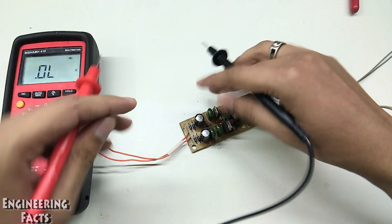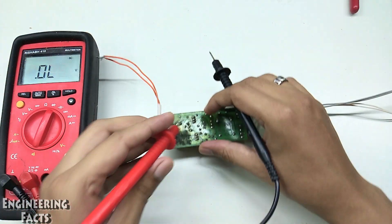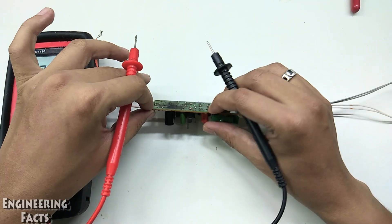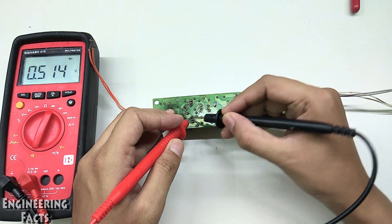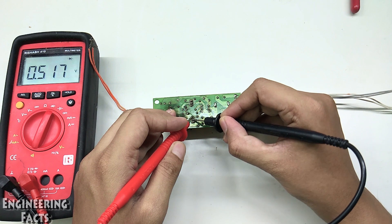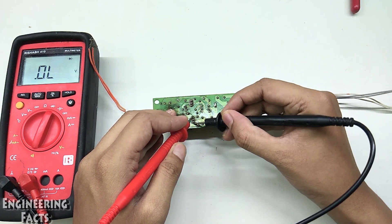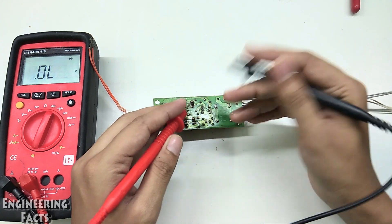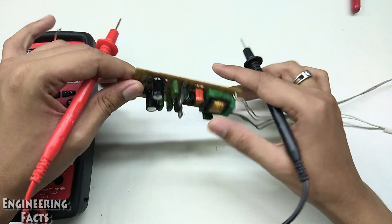We are going to check the diodes and the MOSFET. We are checking the MOSFET transistor IGBT. There is a positive terminal at the gate. The value of the diode is 0.5.